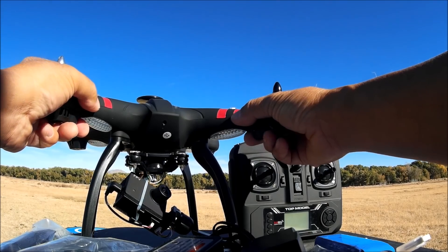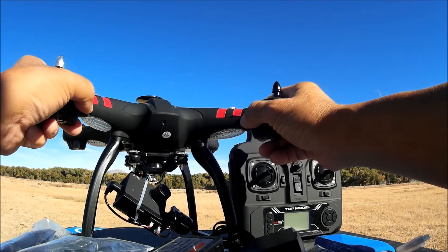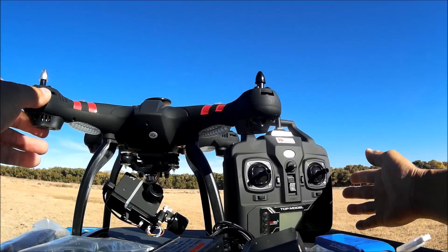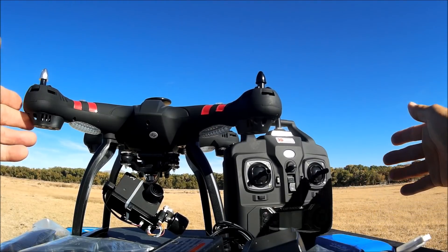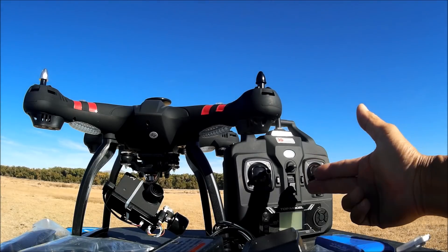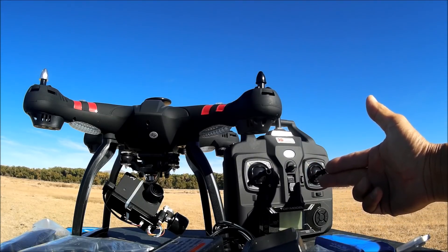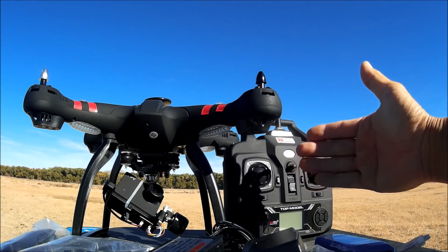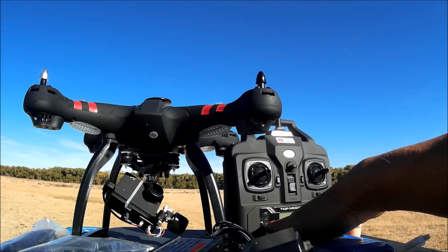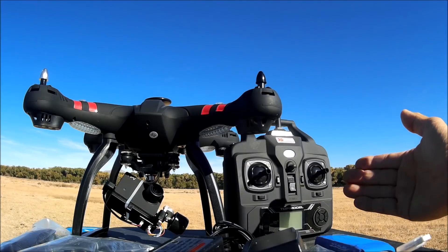The quadcopter is identical to the Bayang Toys X21 — it has the same black matte, soft velvety finish, and the remote control is identical as well. This is the single GPS version of the X22; a double GPS version is also available. The difference between the two is that the remote control of the double GPS version has another GPS chip embedded in it, so the single GPS version does not have the follow-me and circle-me function from the hard remote control.